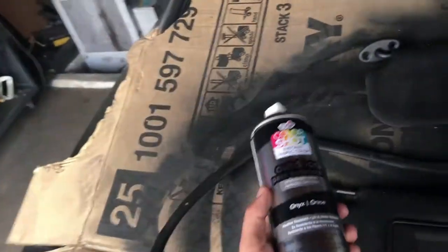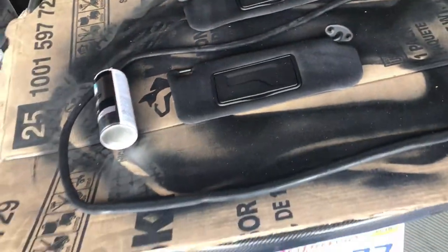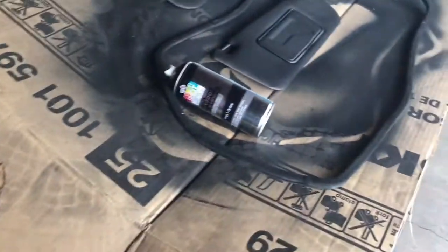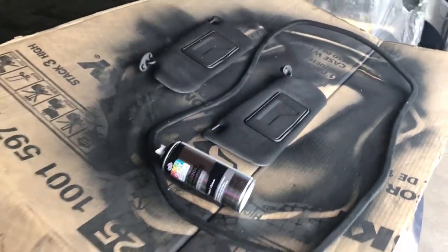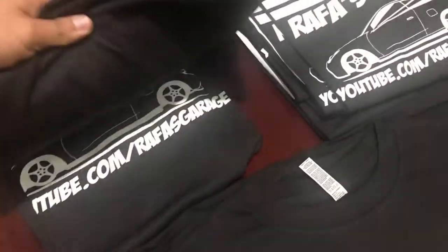We ran out of paint — no more. And this was the last can at Michaels, so I'll finish this later. Thanks for watching — please like, leave a comment, and subscribe. I'm out.